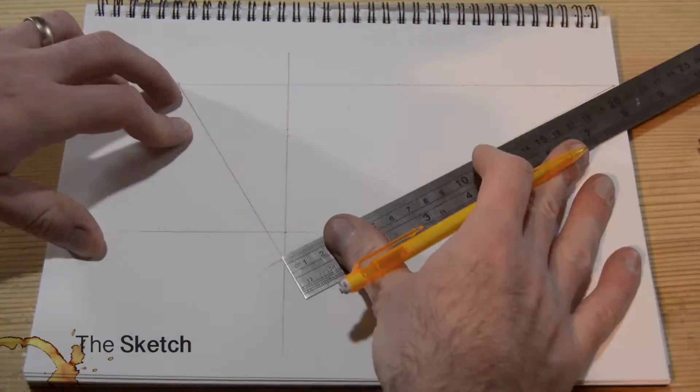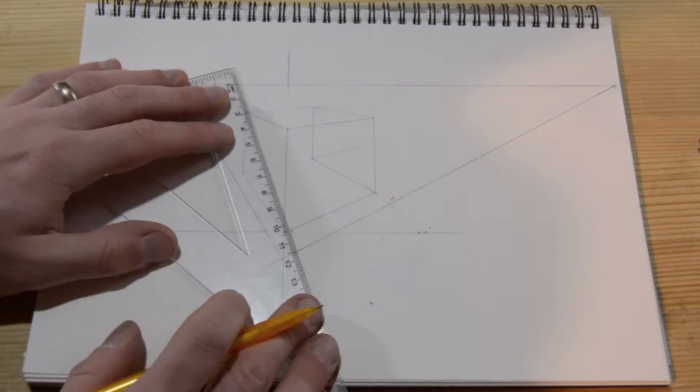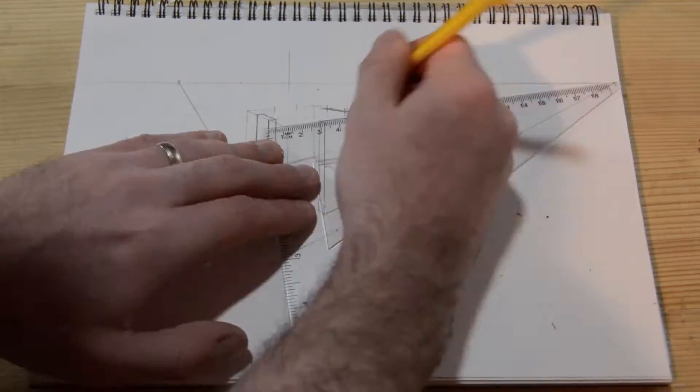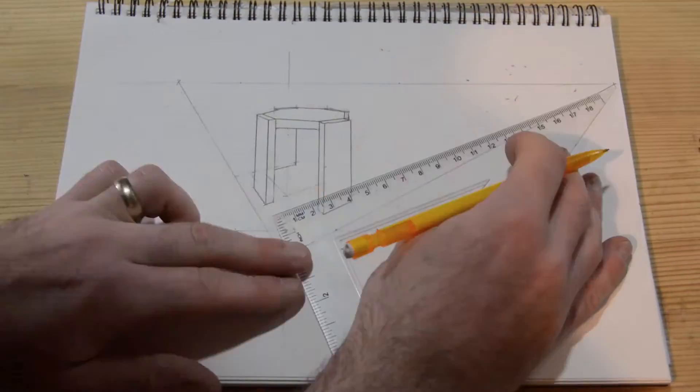This is called a tabaret, I'm pretty sure. This is loosely based off of a design that I saw on the Woodwright's Shop, Roy Underhill's show. And the drawing that I'm doing is definitely not to scale.